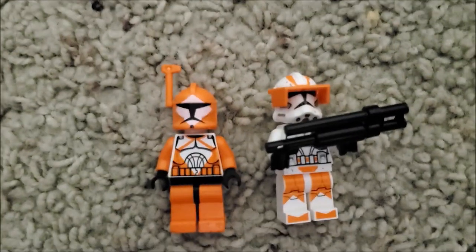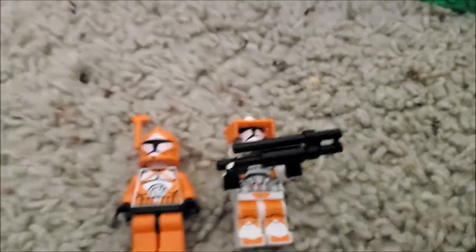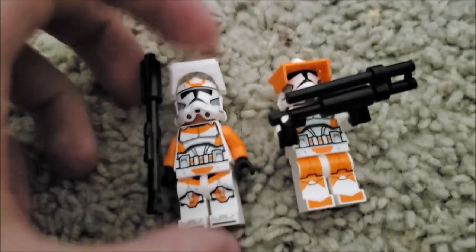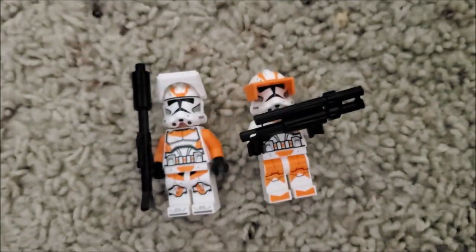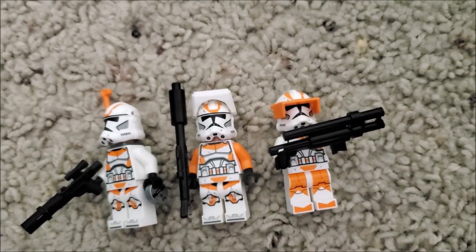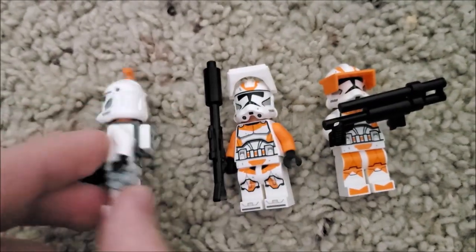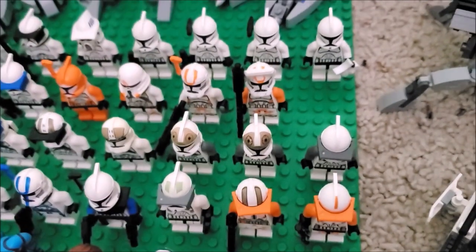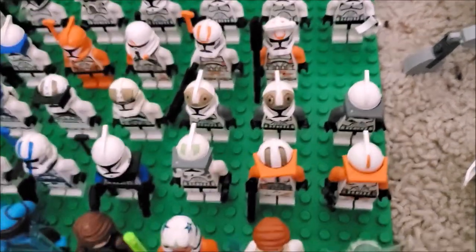I removed the backpack from the bomb squad trooper because apparently the officer has the backpack — that's the difference between the 212th and the specialist. That's the officer, and you can see he has a custom gun I gave him, plus the backpack. For the 501st, the heavy trooper has the backpack, but for the 212th, it's the officer that has it.